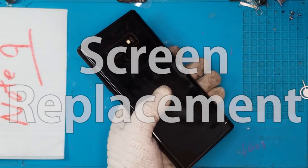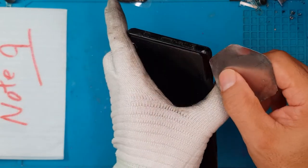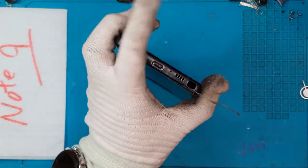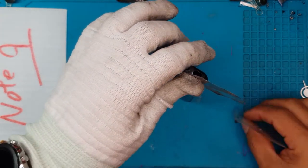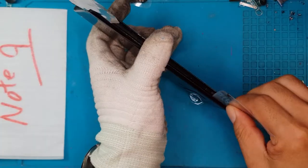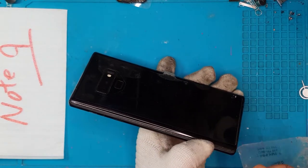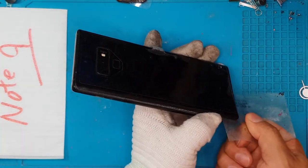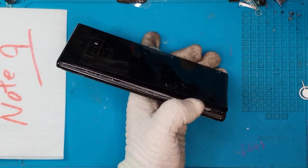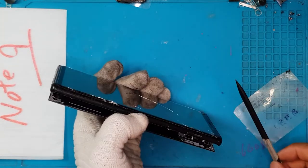This Samsung Galaxy Note 9 needs a screen replacement. First we are going to remove the back cover, so we have to be very careful because there's a lot of adhesives here and this is made of glass. Before you perform a repair on any Galaxy, just remove the S Pen because all Galaxy Notes have it embedded on the side — remove it first to make sure you don't damage anything.